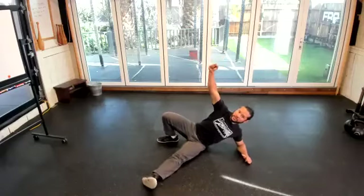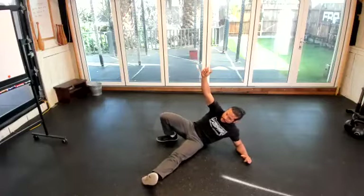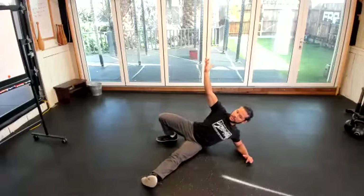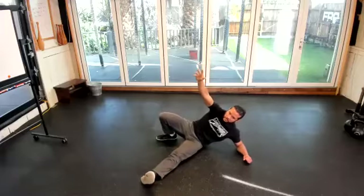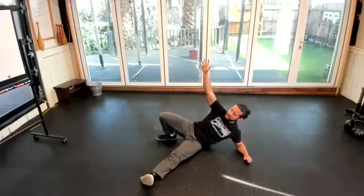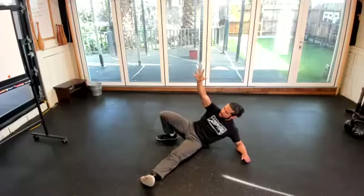Switching to the other side, we'll do the same: close, close, and open. This is also a secret way to help you realize what's a good position and what's not. Open that chest — it's like you're collapsing and closing in the chest. Let's go for five more: one, two — keep reaching up that top-side arm as well — three, four, and five.